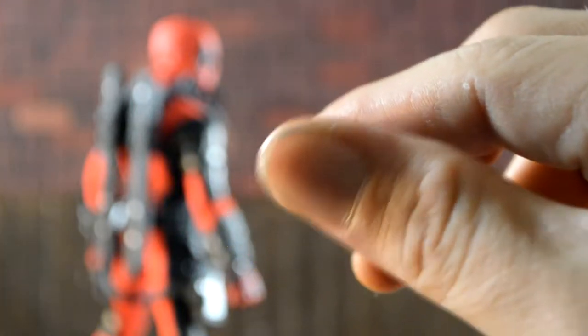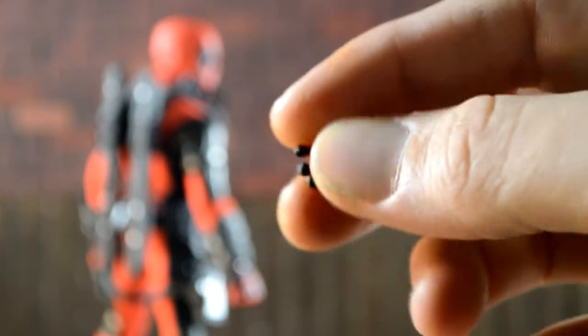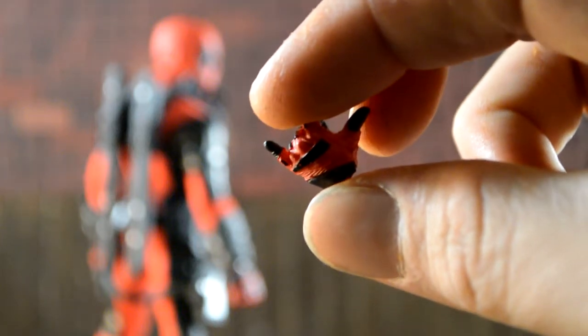Really good detail on all that. Then he comes with one right open hand for the grenades that he comes with, and he comes with one hang loose hand, which I like a lot — this is my favorite one.